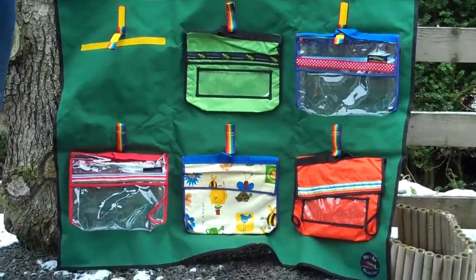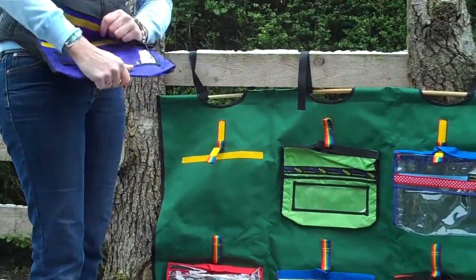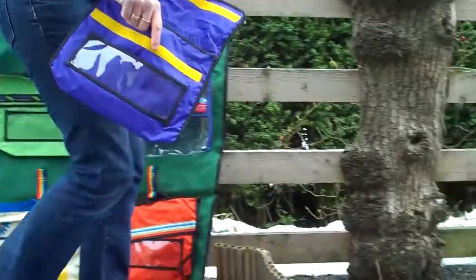Another option is you give the bag to the children and they select from the resources available to them — objects that they want to place into the bag — and that gets stored on the Wego. So we've got a few objects here.